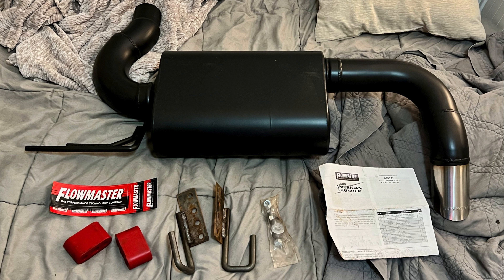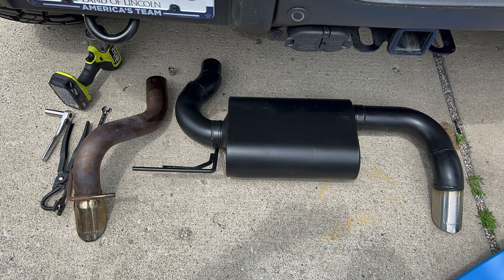In this video we're going to show you our upgrade from the Outlaw axle-back system to the American Thunder axle-back system. As you can see in this picture here, just a quick note: on the driver's side I'd already installed the hanger. If you want to look back on the Outlaw axle-back video to see how I did that, please do so — I can put a link down below.